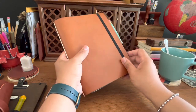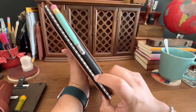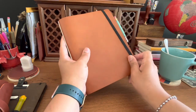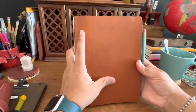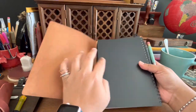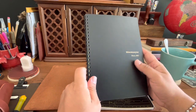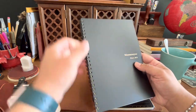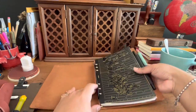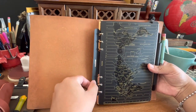I have an extra item in here that's not from Plotter — it's actually a Maruman Minosine diary if I'm not mistaken. This is how I use my Plotter. It's a diary for the year 2022, so that's an accessory and an add-on.